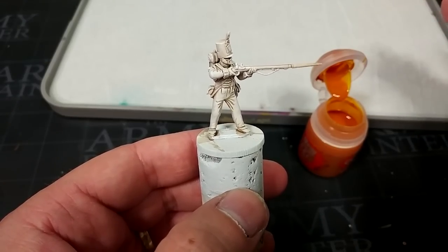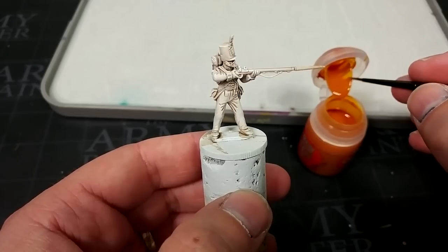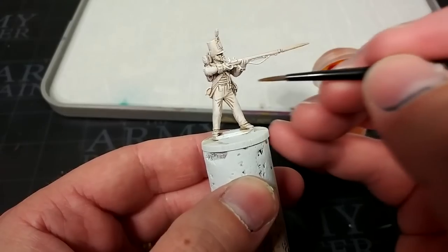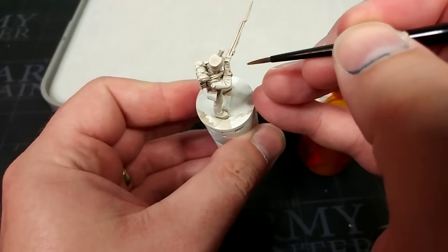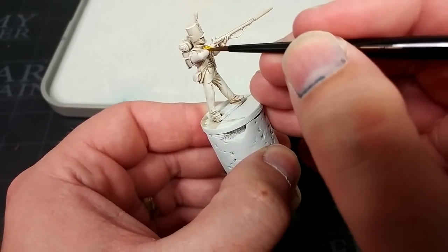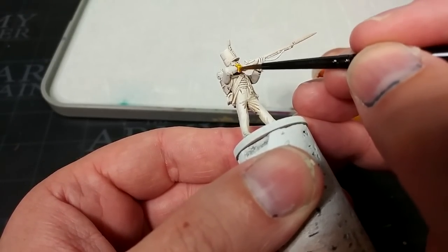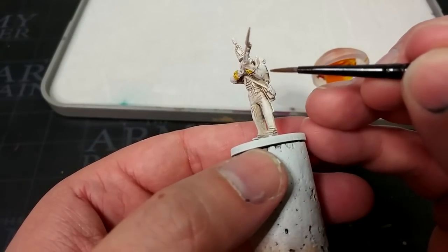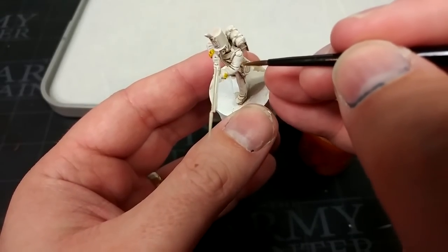Some folks suggest it's easier to do the jacket before the facings and skin, but I like to do it the other way around — it's really a matter of personal choice. I'm going to start with the facings, and for this I have Ayandan Yellow. We're going to paint this fellow up as the 44th East Essex Regiment, although it could as easily be the South Essex. With contrast you haven't got a lot of choice about how strong it goes on unless you fuss with the medium. Use a nice small brush and just paint straight over the lacing on his facings — this won't take much to touch up with white later, and it's far easier than trying to avoid those tiny bits on his cuffs.